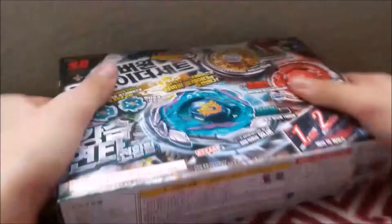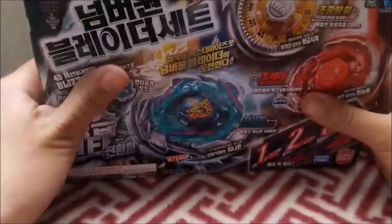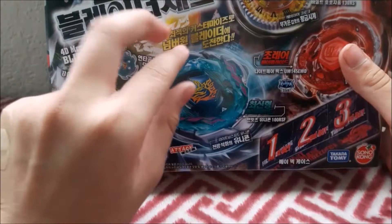This is it right here. This is the strongest Blader set. I know it looks different, but it's the Korean version. It comes with this thing too, and this is so awesome. Roll the intro right now — unboxing time right now.